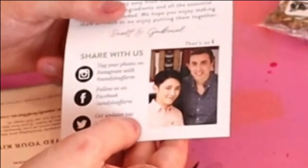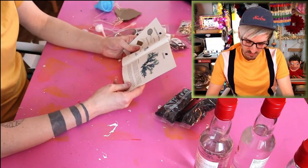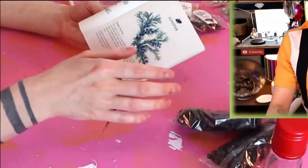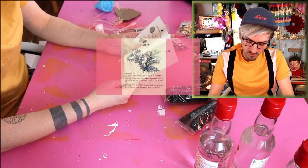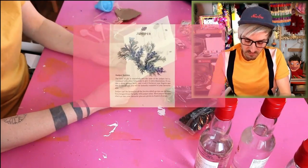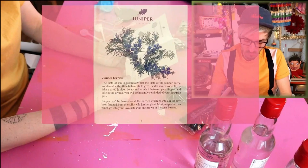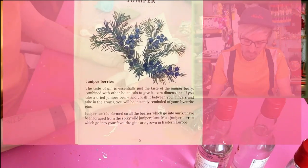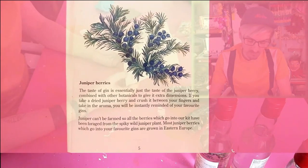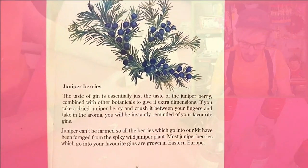Look at that — couple goals right there! So we've got our instruction booklet here. It tells you a little bit more about gin. It says the taste of gin is essentially just the taste of juniper berry, combined with other botanicals to give it extra dimensions. If you take a dried juniper berry and crush it between your fingers and take in the aroma, you will be instantly reminded of your favorite gins. Most juniper berries which go into your favorite gins are grown in eastern Europe.